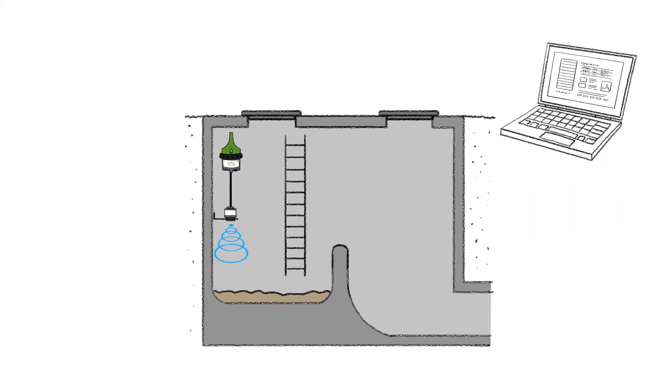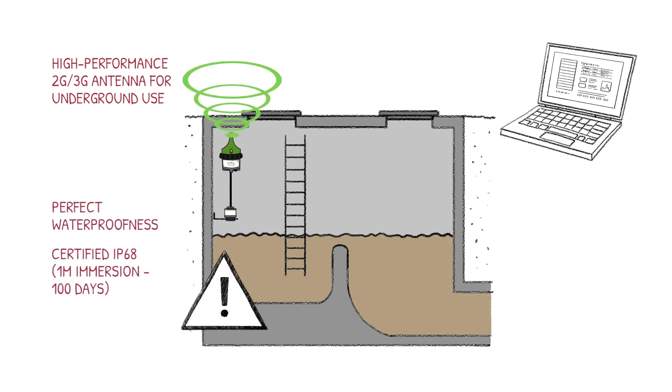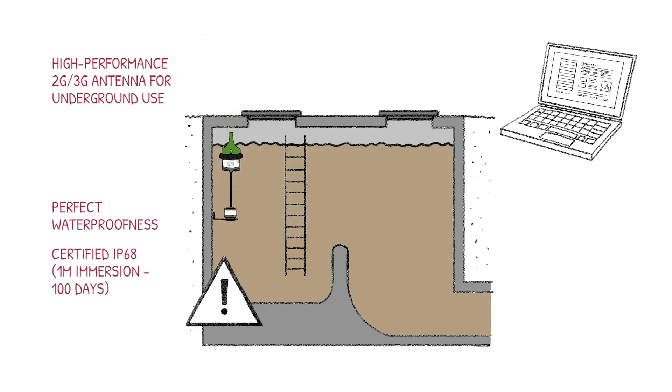The equipment will then be immediately ready for use. The data logger is able to communicate directly from the manhole thanks to its high-performance antenna. Totally waterproof, the data logger doesn't even get damaged when the CSO floods.